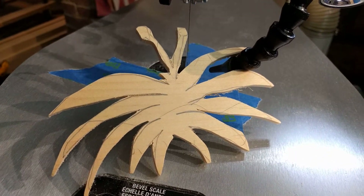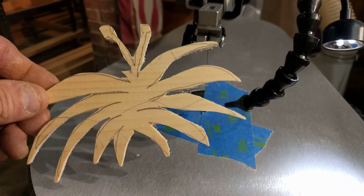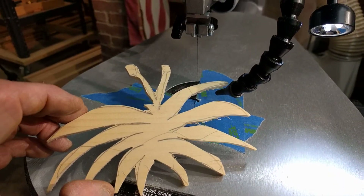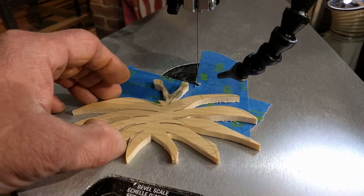Maybe you guys can leave your comments on where you download your templates, or maybe you just draw them on there. That was a pretty interesting first-time experience — you saw me use my scroll saw for the very first time, and I was a little bit nervous in there.